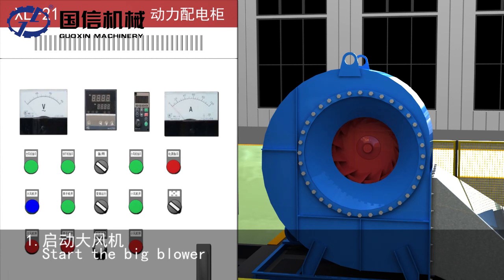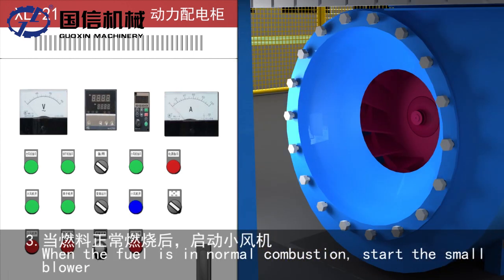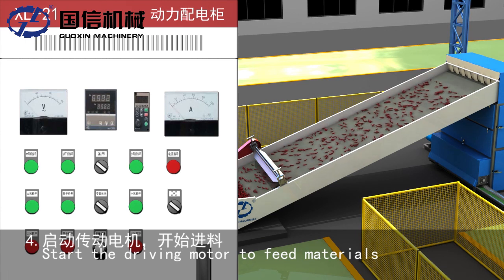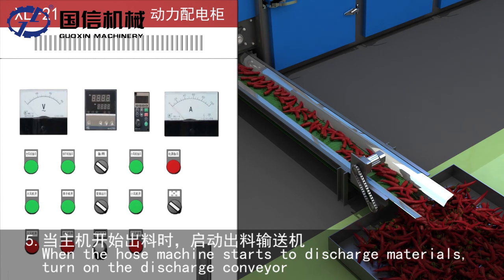Startup procedure: 1. Start the big blower. 2. Ignite the burner. 3. When the burner is in normal combustion, start the small blower. 4. Start the driving motor to feed materials. 5. When the host machine starts to discharge materials, turn on the discharge conveyor.